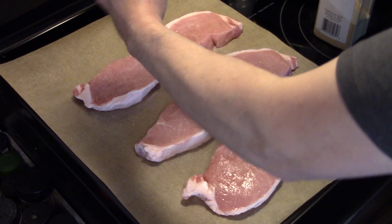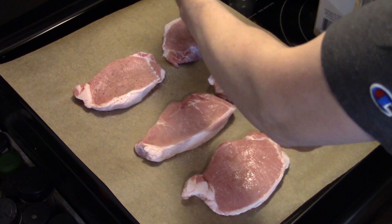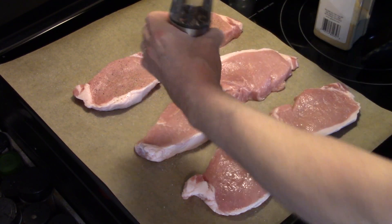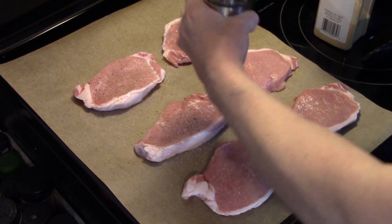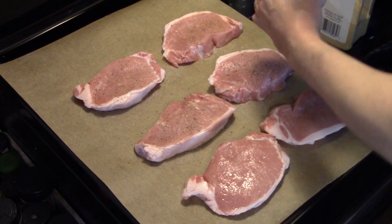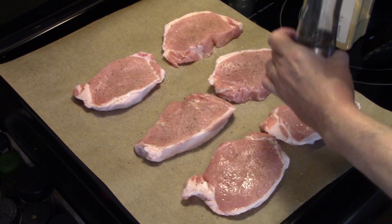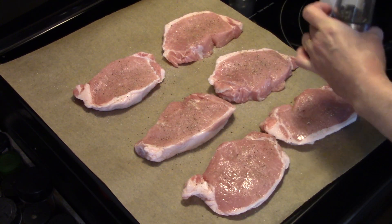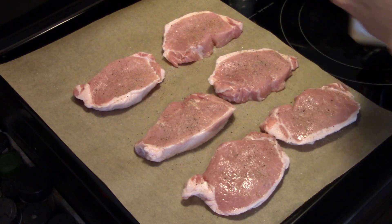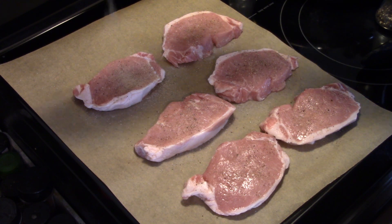I'm going to add some pepper, and real quick I want to tell all the moms out there happy Mother's Day. Today's Mother's Day and my mom is 81 years old. We're going to go down and visit her and give her a present — an insulated tumbler for her ice water.